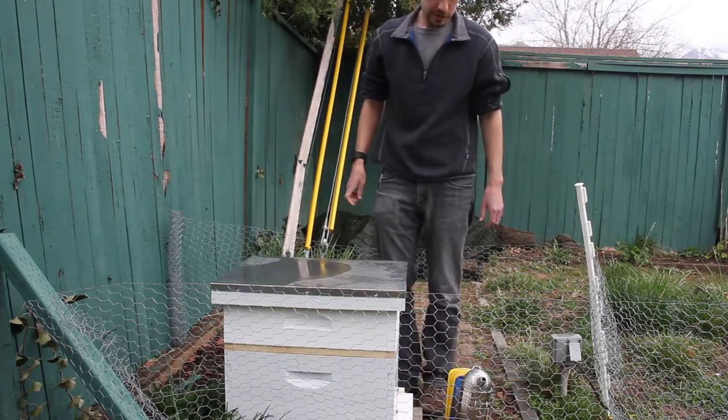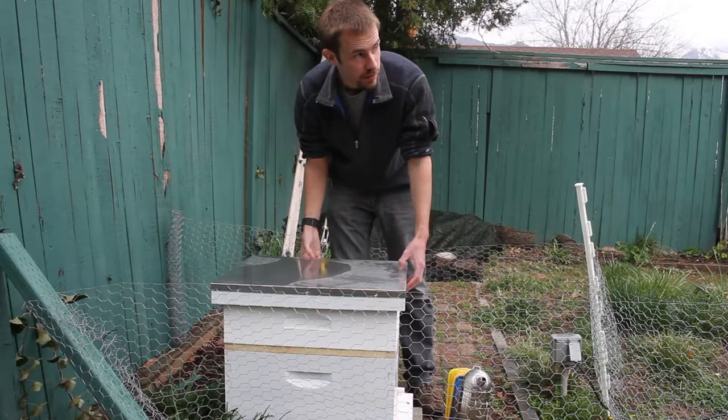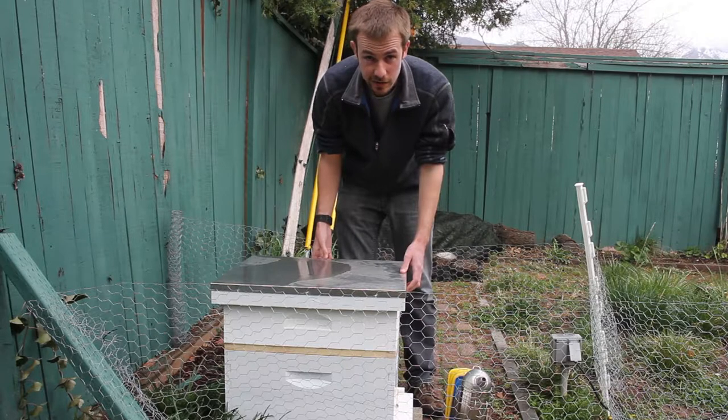Alright, so I'm going to be doing my first hive inspection after installing this package and it's been raining a little bit, so I'm going to keep this quick both for the sake of the bees and for the sake of my camera.